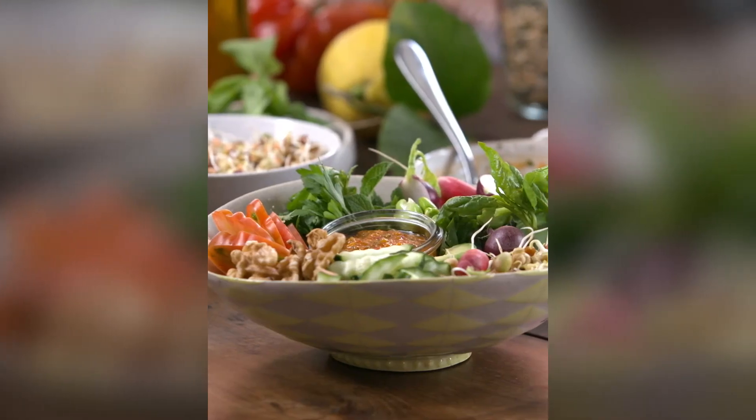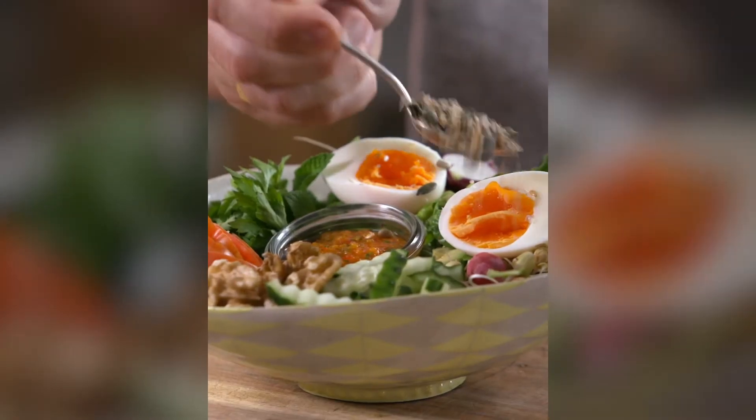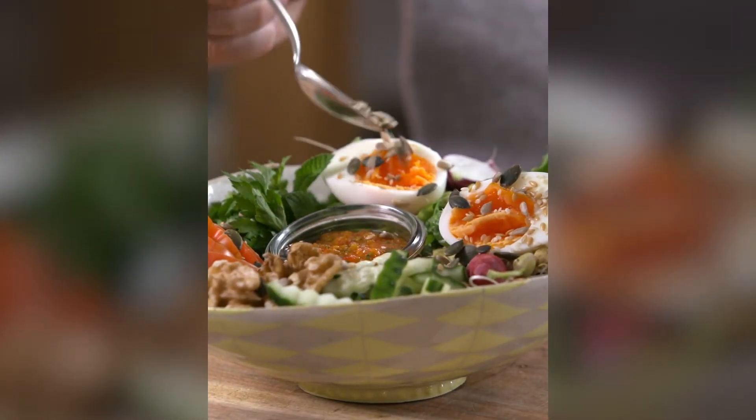So this is an Aussie style brunch bowl. It's just basically about colour and fun and deliciousness.